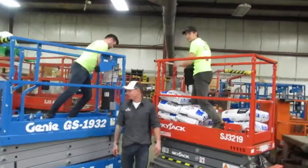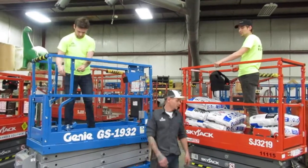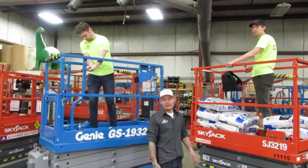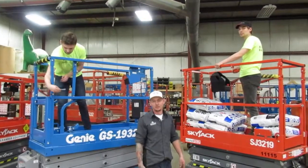Again, here at Alexander Equipment, we just went over the brand-new Genie 1932 and Skyjack 3219, which we have in stock and available. If you have any questions, give us a call or leave a comment down below. Thank you.